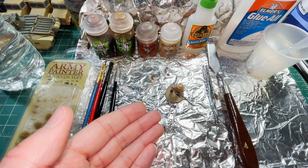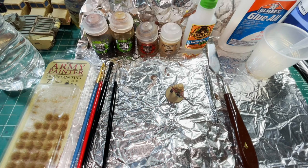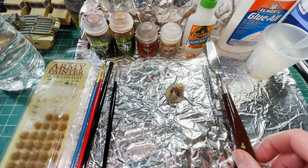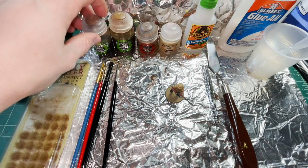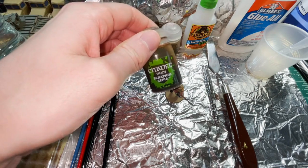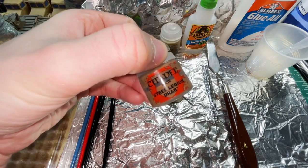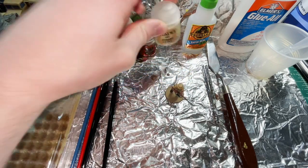Here I also have the model that we're going to be doing the basing on — you may recognize it from the previous painting video as it's the same model. I've also got a pair of tweezers, a palette knife, and some of the paints we're going to be using: Citadel Shade Agrax Earthshade, Citadel Seraphim Sepia, Citadel Steel Legion Drab, and Citadel Dry Paint Tyrant Skull.